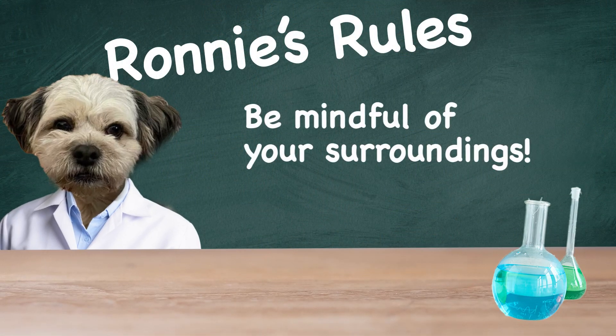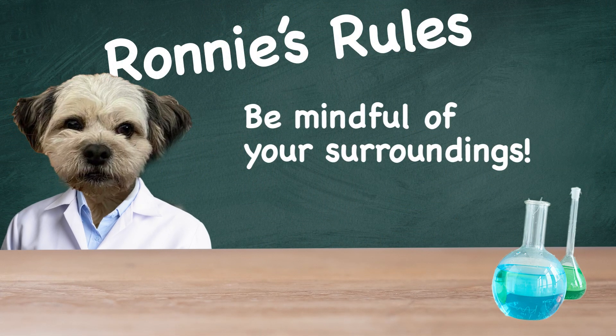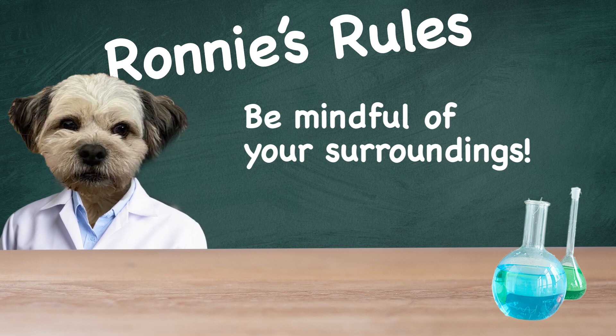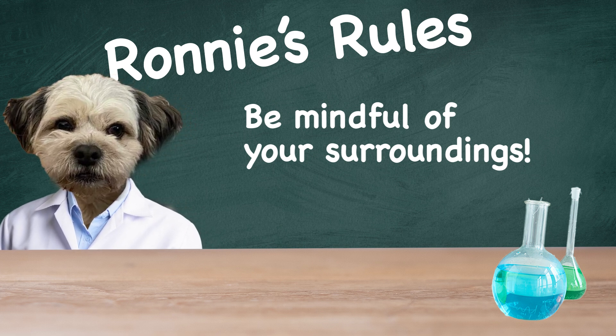Before you select your materials for this activity, let's pause and listen to our Ronnie's rule. Always be mindful of your surroundings. When using push or pull toys, you don't want them to go under a piece of furniture or slam against something and possibly break.